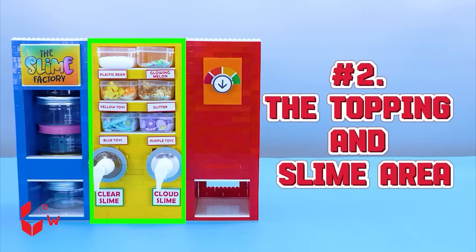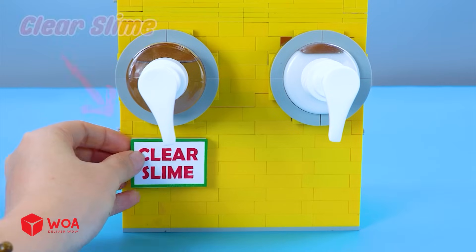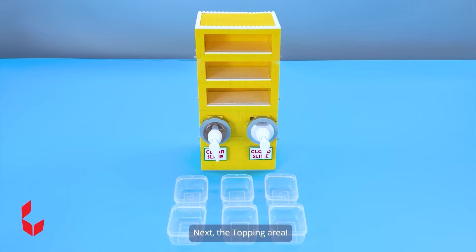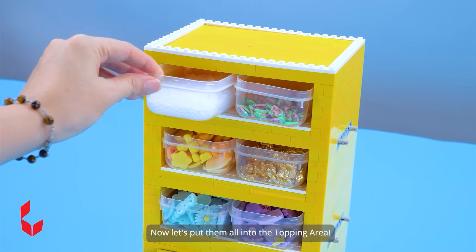Number two: The topping and slime area. I'll set up the slime area first. For the slime area, I'll put the clear slime and cloud slime inside. Clear slime. Cloud slime. The topping area. I have got six awesome toppings to go with my slime products. Now let's put them all into the topping area.